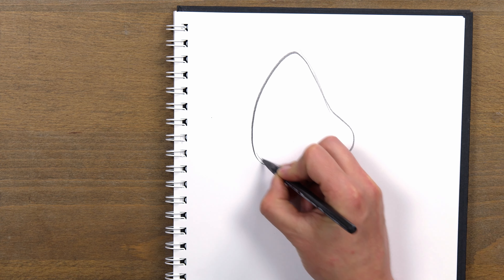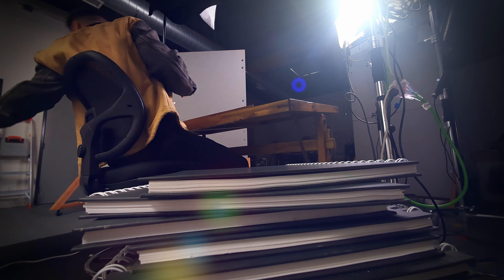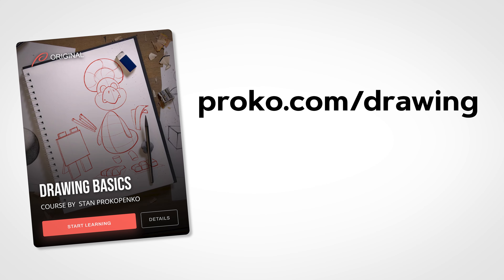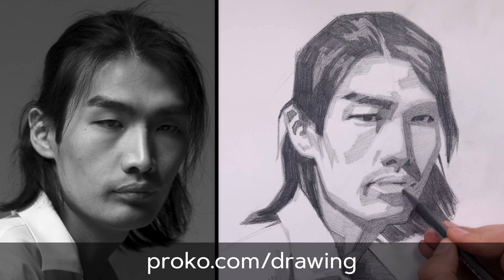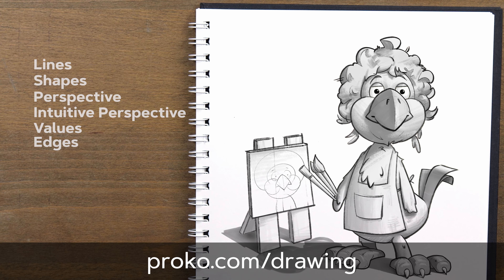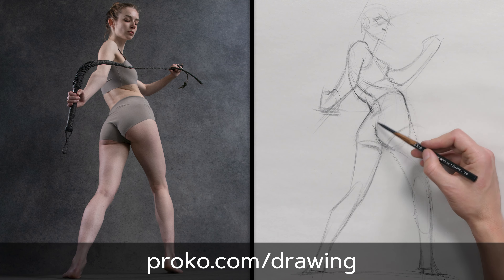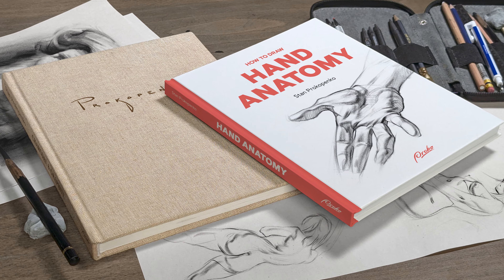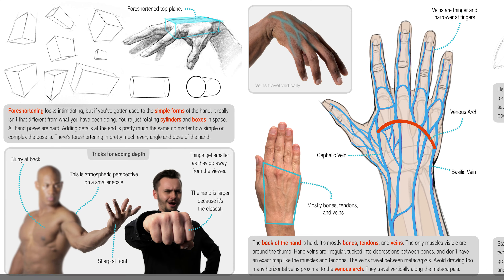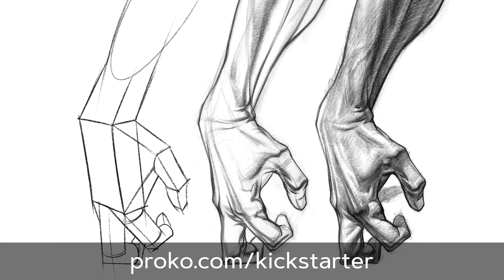Thank you so much. If you're missing a solid foundation of drawing knowledge, it's really tough to stay motivated and fill up sketchbooks. Join us in the Drawing Basics course where I teach you the fundamentals of drawing that you can start applying right now — improve your lines, shapes, perspective, and shading with fun projects that will get you drawing better than ever before. Join me at proko.com/drawing. And if you want to see my newly launched sketchbook and hand anatomy books, head over to proko.com/kickstarter. It's already fully funded and I can't wait to get them in your hands.